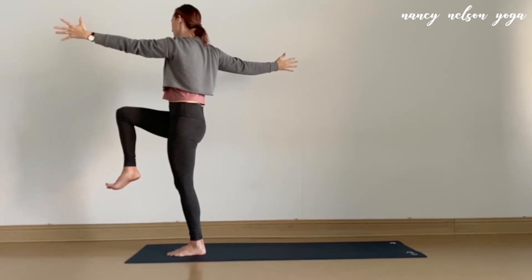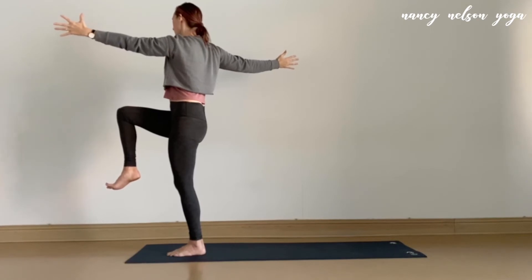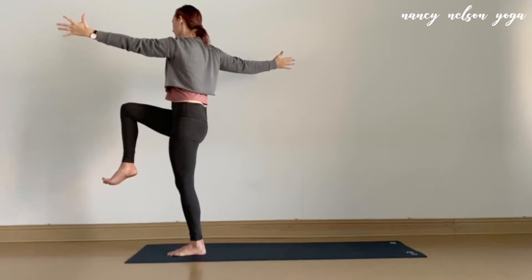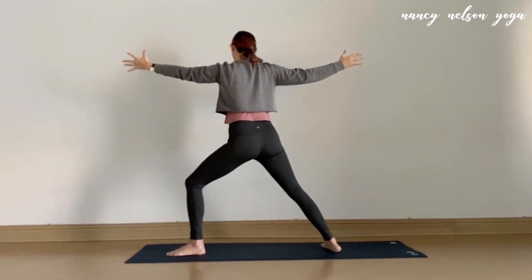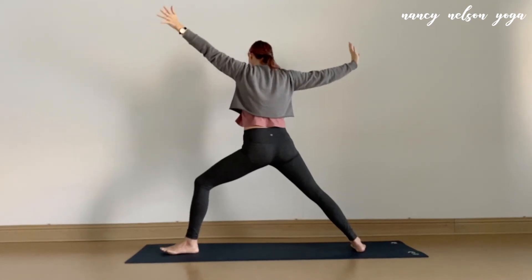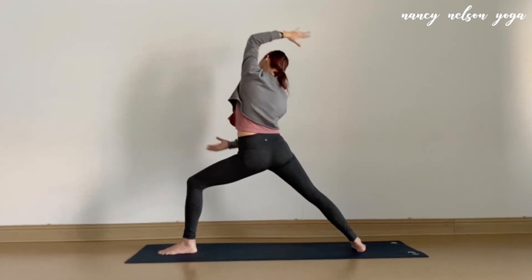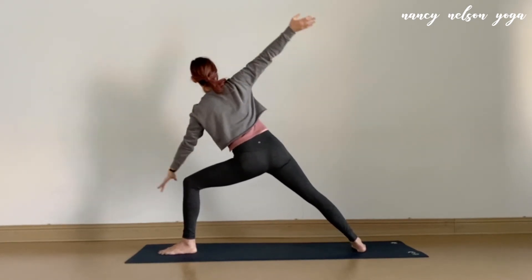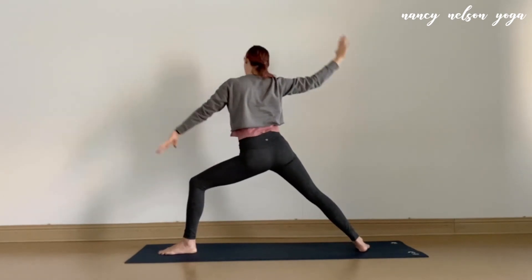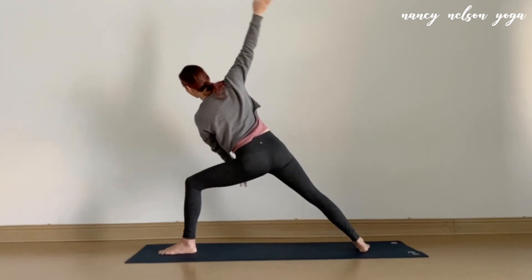Pada bandha is engaged here. One more breath. Take an inhale as you prepare. As you exhale, step right foot back, open out warrior two. Once you're set up, inhale, scoop that right arm forward, left arm back. And then exhale — reverse this and go into your side angle variation. Keep going, four more rounds. Find a way that works with your breath; you never have to go faster than that.